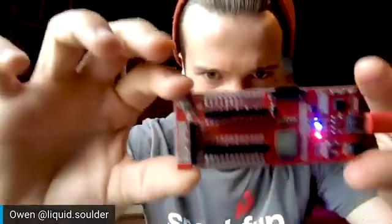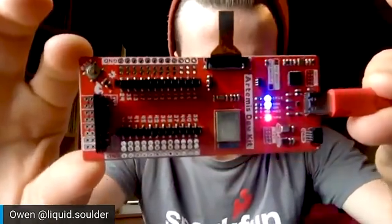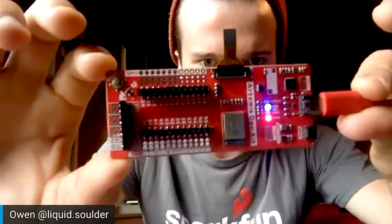It's a brand new part from HiMax Imaging, and it allows us to do things like person detection or object detection using TensorFlow.